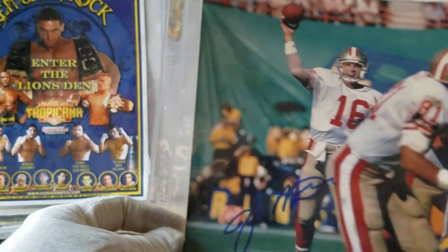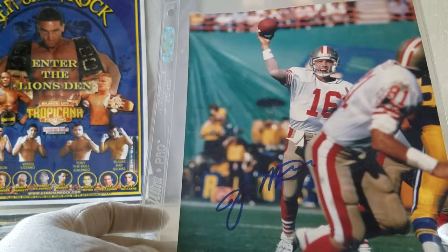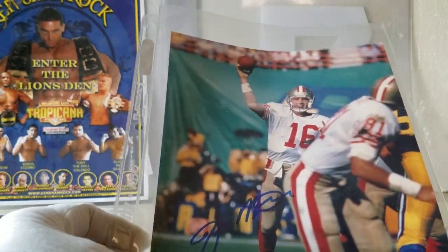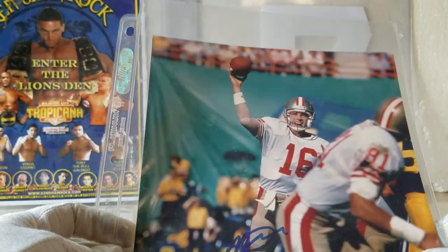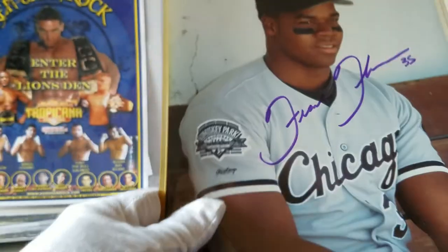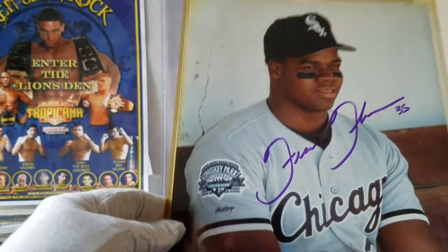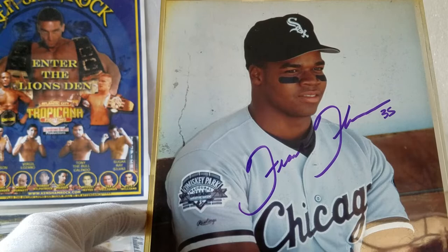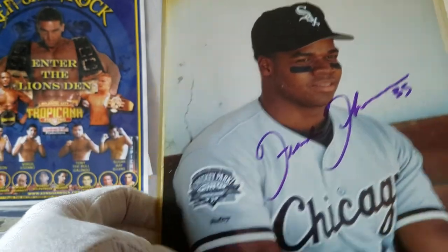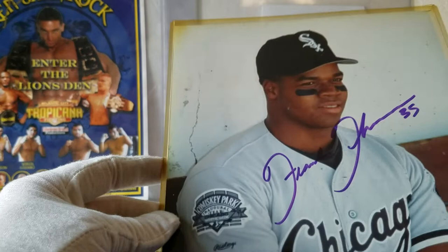Then you get into a couple of Joe Montanas. If this is real, it's nice. Looks like they're playing the Rams in Anaheim. I'd come across some stuff a while ago where it looked like a photographer was on the sidelines taking shots — Montana before Rice, and Eric Dickerson may be in those pictures too. Just a really cool find. And Frank Thomas — a couple of those — on what might be official Major League Baseball photo stock.